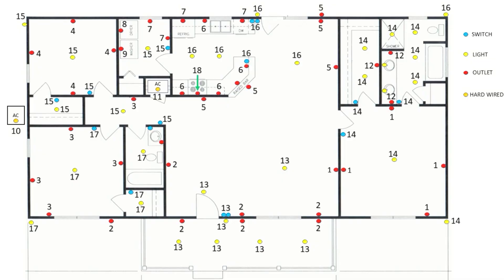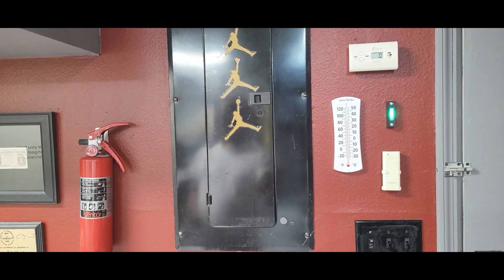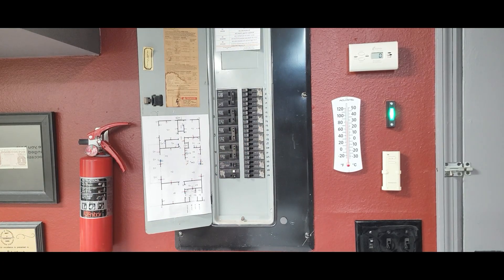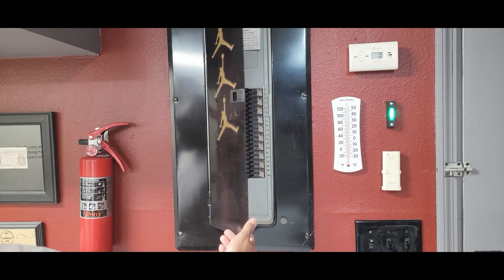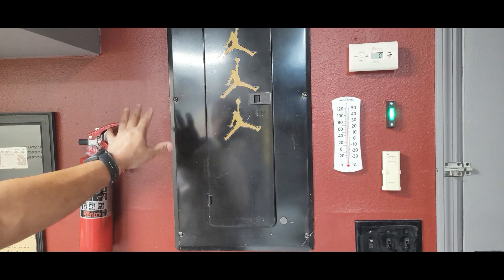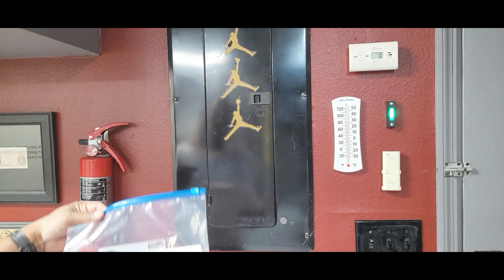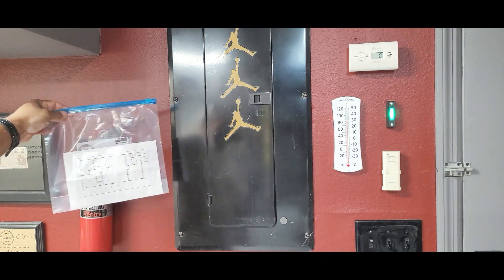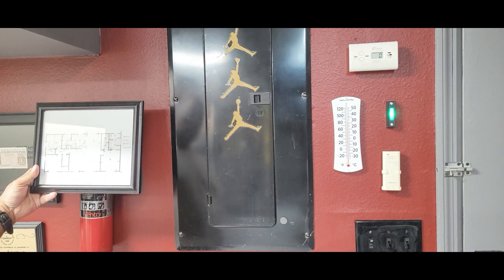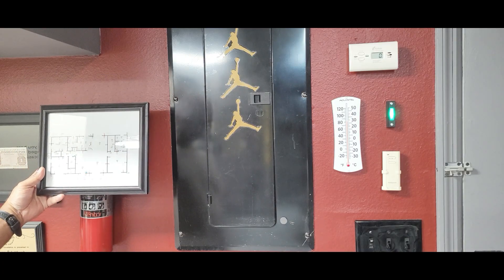When you're done numbering the layout, you can attach the image somewhere next to the panel. I shrunk the image and taped it to the panel — I'm not going to tell you to do that because it's probably a code or fire violation. If you do know, leave it in the comments. What I am going to tell you to do is attach it to the wall next to it — you can tape a ziplock bag to the wall and put the image in it, or put it in a picture frame and hang it next to the panel.